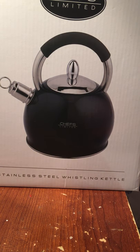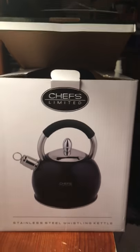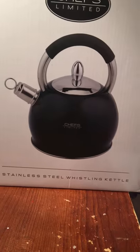Hi guys, this is Raina and today I will be doing a short video review of this Chefs Limited tea kettle that I got. And as you guys can see, the box is already open because I've been using it.